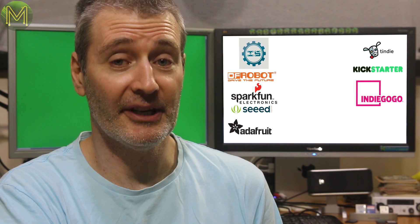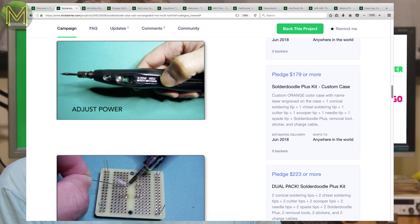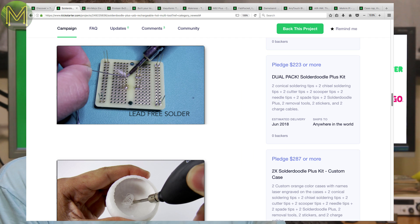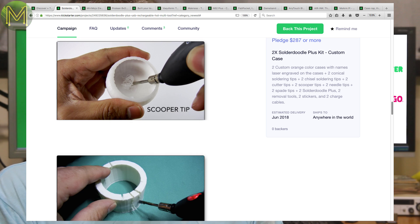Kickstarter is big on desktop fabrication this week. The Solder Doodle Plus is a follow-on to a previous Kickstarter and is essentially a USB chargeable soldering iron that has an adjustable 15W heating element and an OLED display for power and battery levels. Can be used by either lefties or righties and has a bunch of tips for either plain old soldering or fixing up those 3D print goofs.